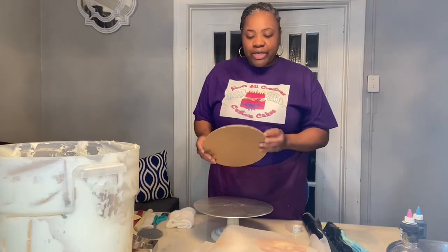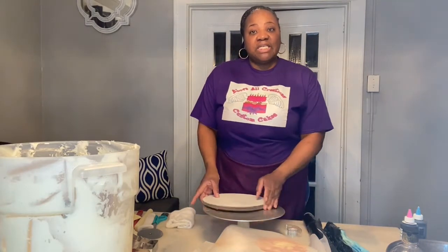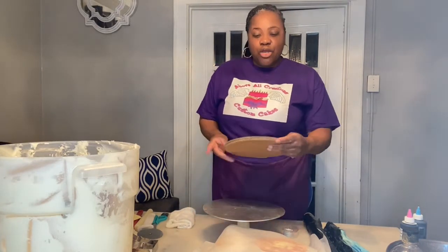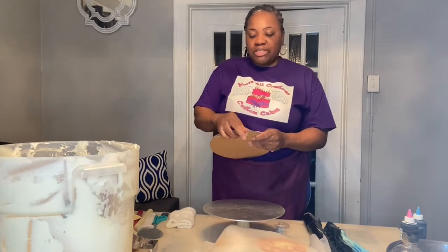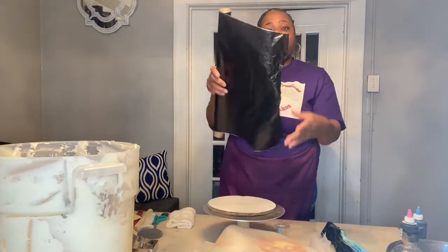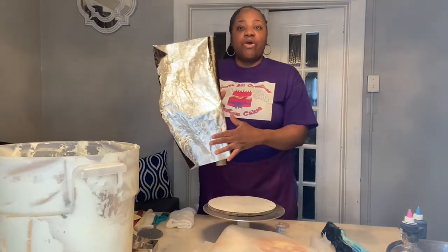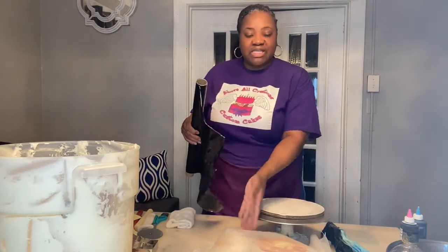We're going to start off by covering our boards. I've got three corrugated boards — they are 10-inch boards and we're going to put them all together. If you've been with me before, you've probably seen this step. If you're new here, welcome. We're starting from the beginning, covering the boards all the way to the end. I'm just taking tape and taping all three boards together. You can also use hot glue if you want. Now we're going to take our foil wrap — it's a two-for-one: silver on one side, black on the other. We're going with the silver side because the cake has some silver accents.